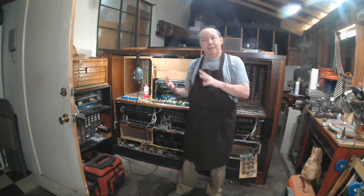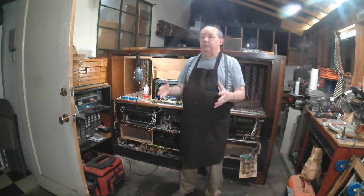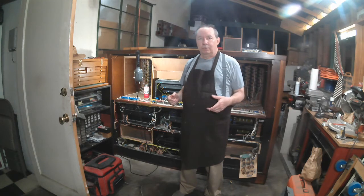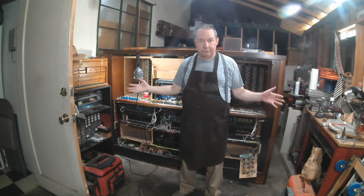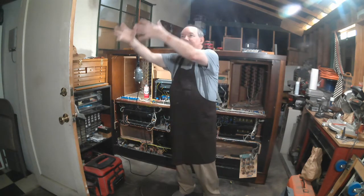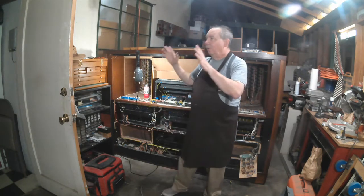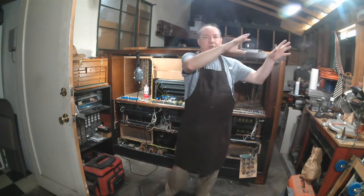When you're trying to imitate a pipe organ, you want a lot of sound sources, especially in a big room. In a really good, well-designed electronic organ, you will have many, many audio channels that spread the sound out in the room the same way that different sets of pipes would be spread around the room — to fill up the room with sound. Here you'd have lots of speakers spread all over the place with maybe one part of the organ over here, another part over here, another part behind you.